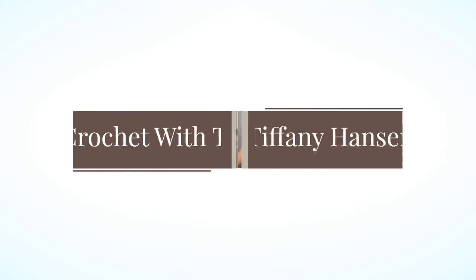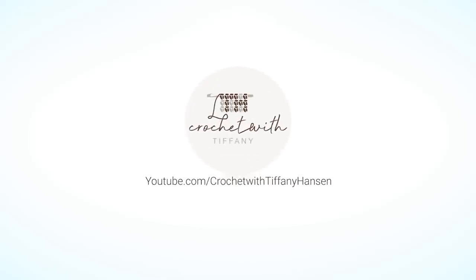All right guys, let's do this. Let's warm up America again. Hi guys, welcome back to my channel. My name is Tiffany Hansen. I am so excited for you to be here today, especially for this video because today I am kicking off our Warm Up America Foundation campaign and this is going to be great.